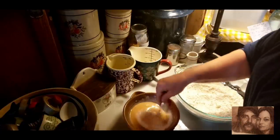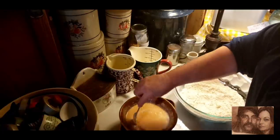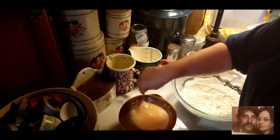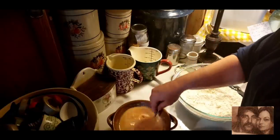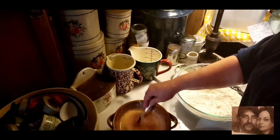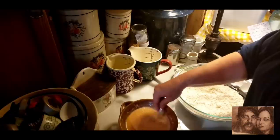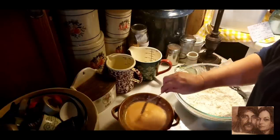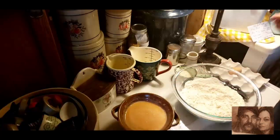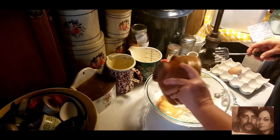Now you're not going to bake these as high a temperature as you would for regular biscuits. We're going to bake these at 350°F, but we're going to bake them a little bit longer. Regular biscuits usually go at 425 or 450 in my oven for about 15 to 20 minutes, but these are going to bake differently. So I've got that mixed up pretty good and now we're going to pour this mixture into our flour mixture.